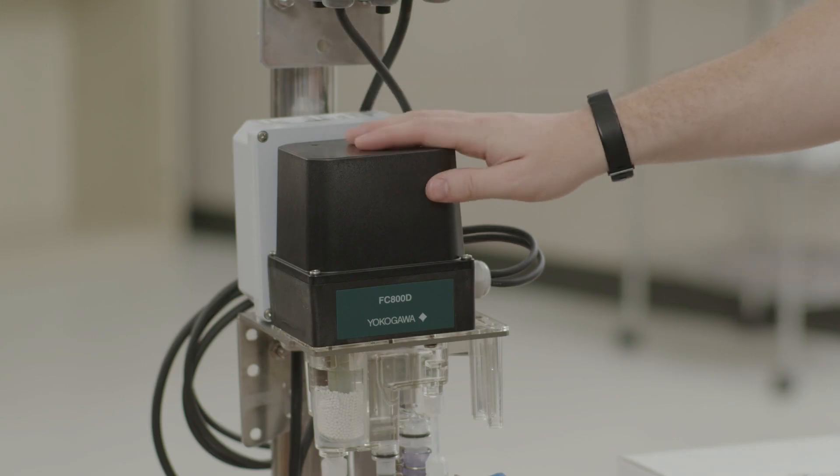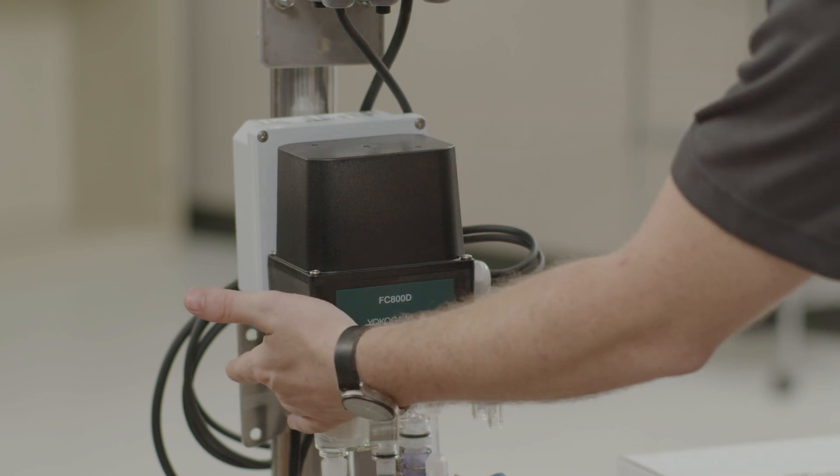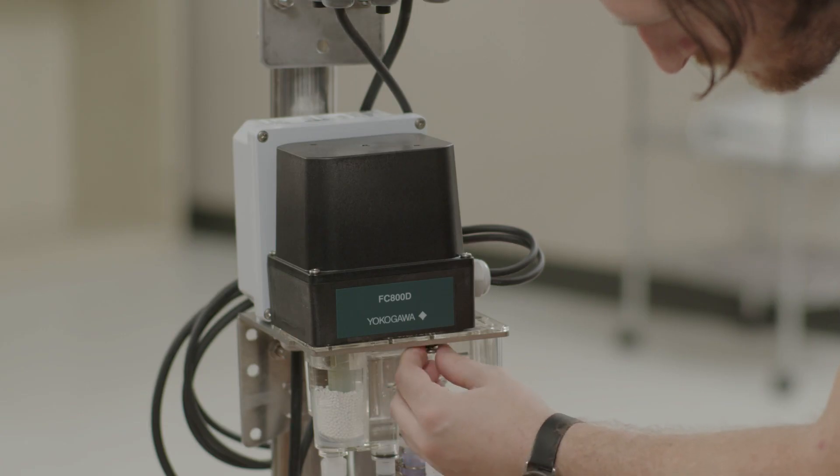With the analyzer in maintenance mode and the measurement electrode turned off, we can undo the two screws at the bottom of the flow cell. These are capped screws so they'll stay with the flow cell.